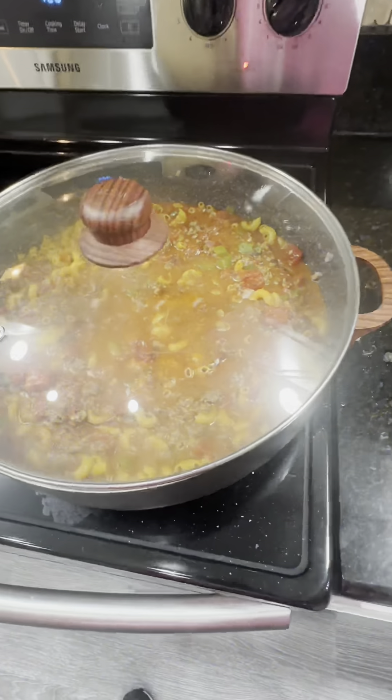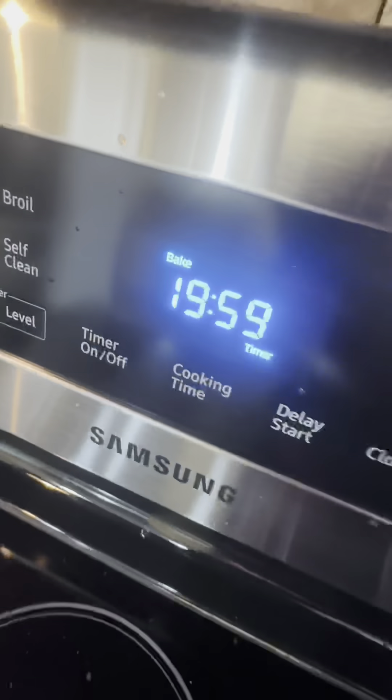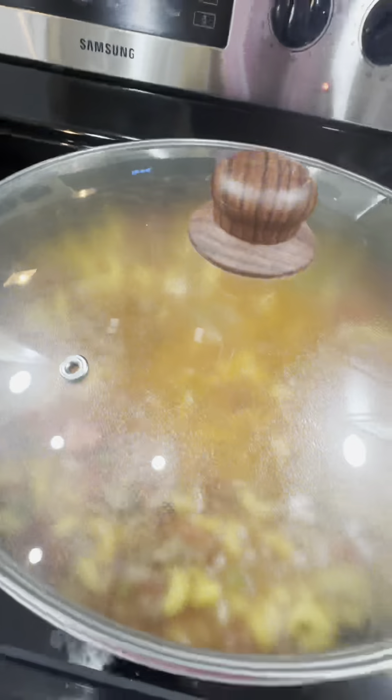We dump the veggies in. Fuck garlic, get off my dick already. We got a little Smokin' Bros — garlic, butter, salt, pepper. It's me, Mario, goes in. Then we grind off some black-ass pepper.